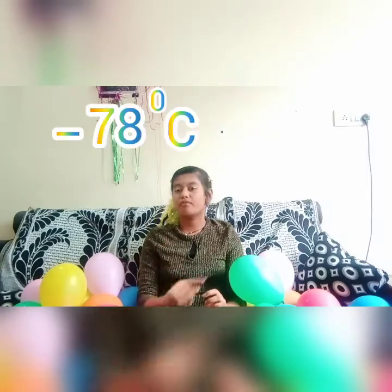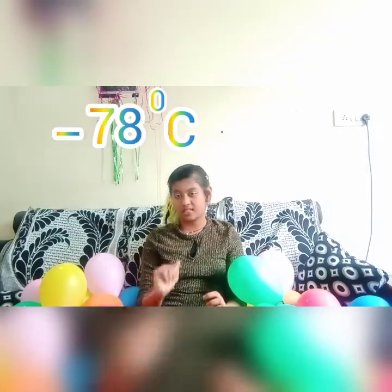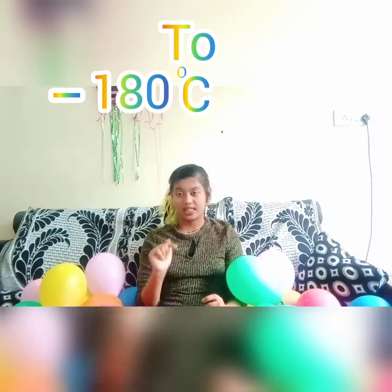Now what is meant by dry ice? Dry ice is a solid form of carbon dioxide which has a temperature of minus 78 degrees Celsius to minus 180 degrees Celsius.